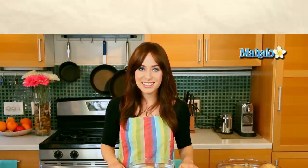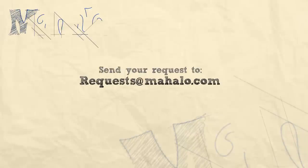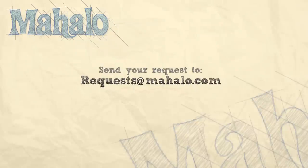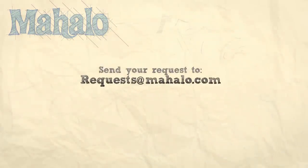And there you go, super easy. That's how you keep a potato from browning. Thanks for watching. Make sure to subscribe. And if there's something that you want to learn how to make, send me an email at request@mahalo.com. And don't forget to check out our other great videos.